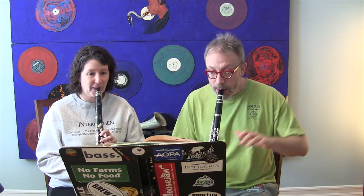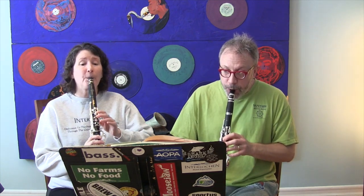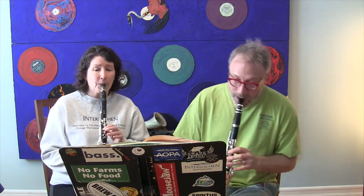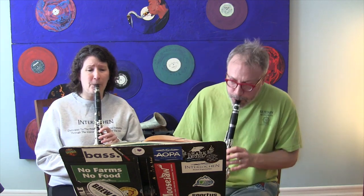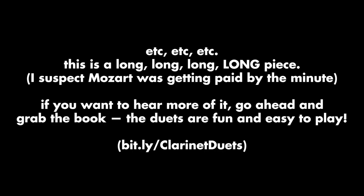Thank you for doing that. And now we're going to actually play the duet.